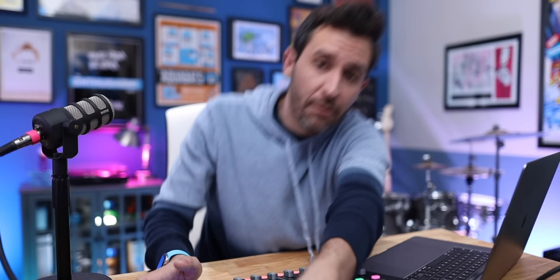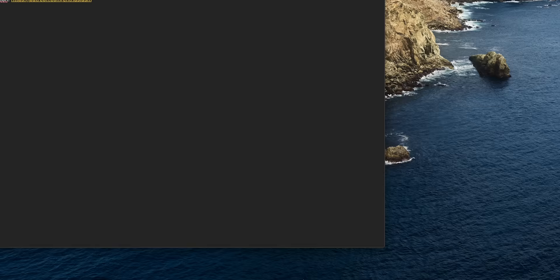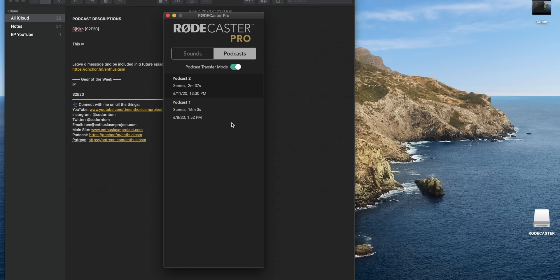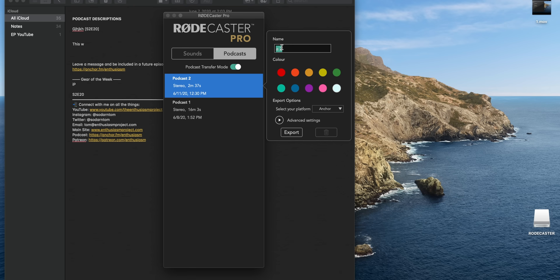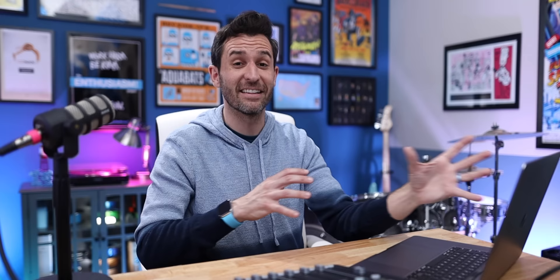Now I have a fully finished podcast episode in the RODECaster, and I just need to get it onto the computer to upload it to Anchor. With RODE's new firmware update, the easiest way is to connect the RODECaster to the computer using a USB-C cable, open up the RODE Companion app, click on Podcasts, and enter podcast transfer mode. I select the podcast I just recorded, give it a name, choose my export options for Anchor, and save it as an MP3 to my desktop. The computer is converting it to MP3 as it transfers, so if it takes a minute or two, just let it do its thing.